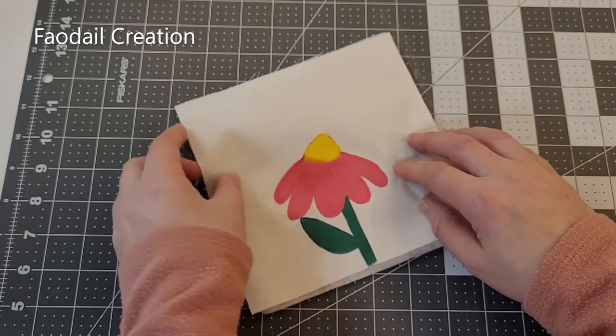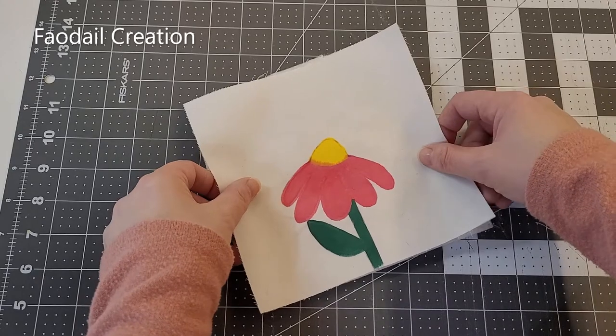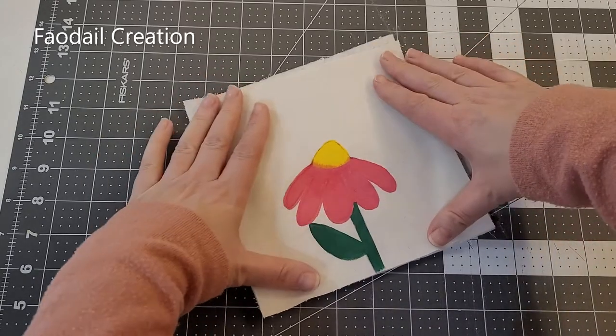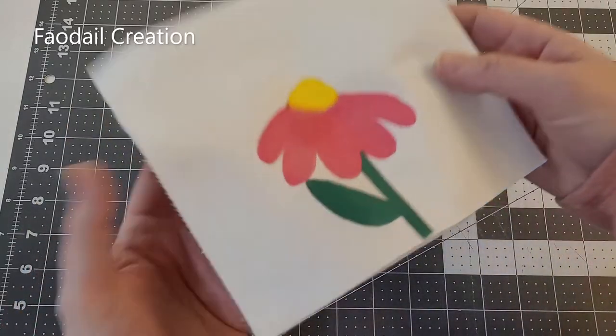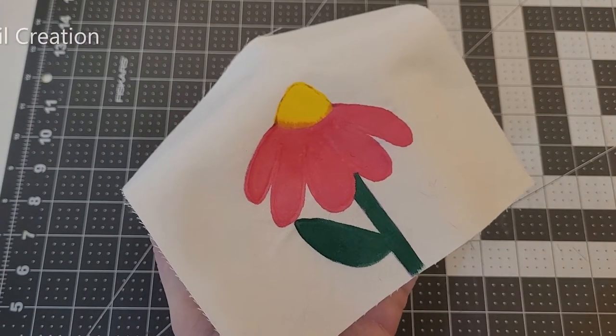If you're thinking it really doesn't look like much right now, I would totally agree with you — just wait and see what happens next. I have my batting and the front of my pin cushion, and we're going to put them together and then do some free motion quilting on the top of the pin cushion.